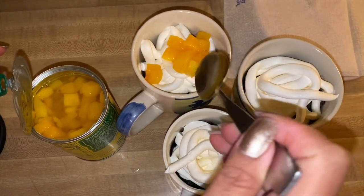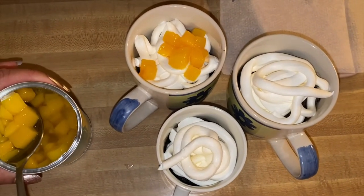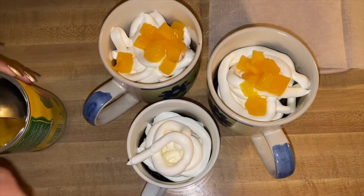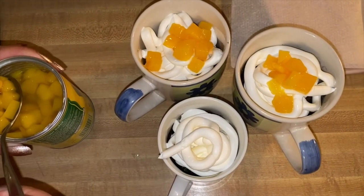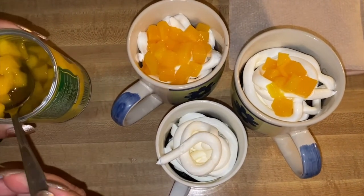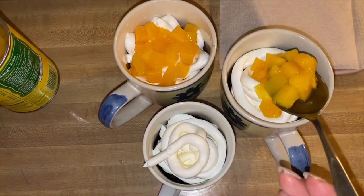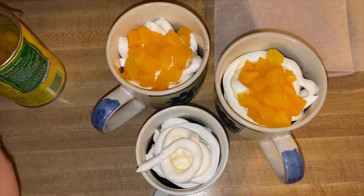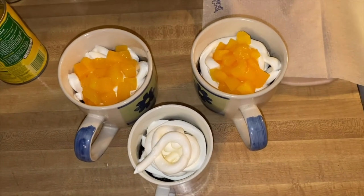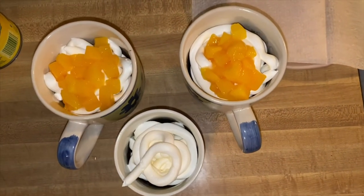Put the mango on the top — delicious! I'm going to add a little bit more, just like so. This one right here is just a plain one. You can add whatever fruits you want, or you can put some chocolate on it too.